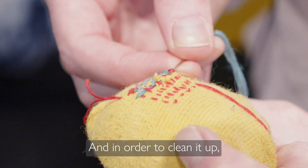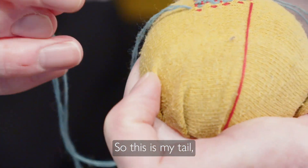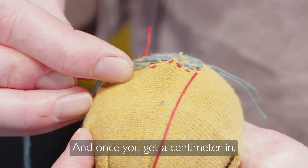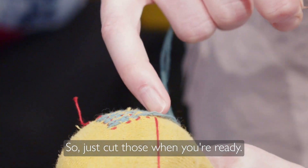In order to clean it up, you just weave in the ends exactly how you've done this whole process. This is my tail — I'm just going to go under, over; it can be fairly arbitrary at this point. Once you get a centimeter in, you can cut your end, and that's pretty locked in. Just cut those when you're ready.